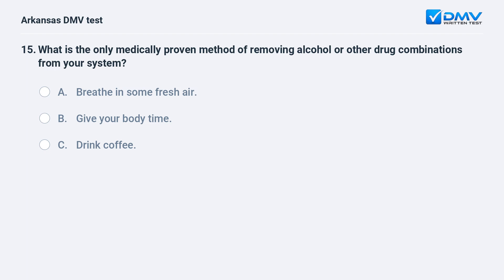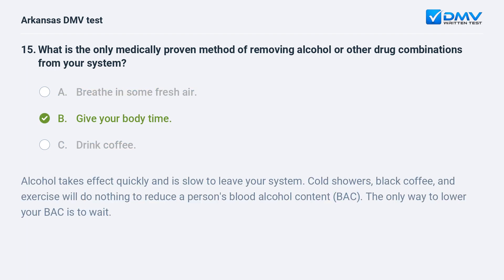What is the only medically proven method of removing alcohol or other drugs from your system? A) Breathe in some fresh air. B) Give your body time. C) Drink coffee. The answer is B: give your body time. Alcohol takes effect quickly and is slow to leave your system. Cold showers, black coffee, and exercise will do nothing to reduce a person's blood alcohol content (BAC). The only way to lower your BAC is to wait.